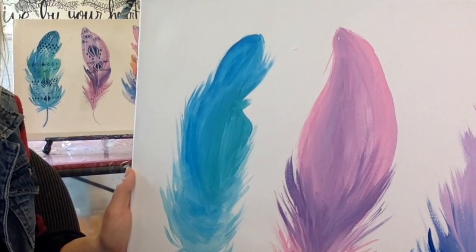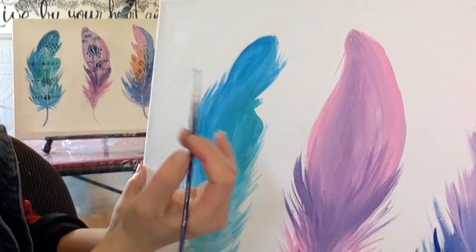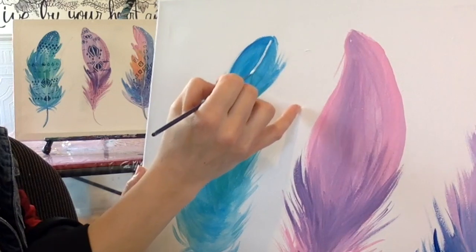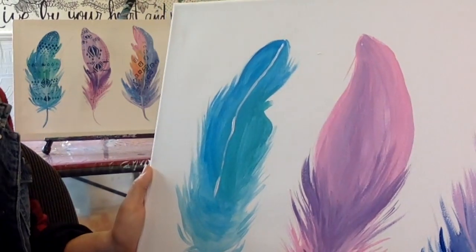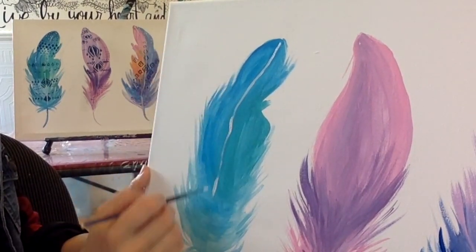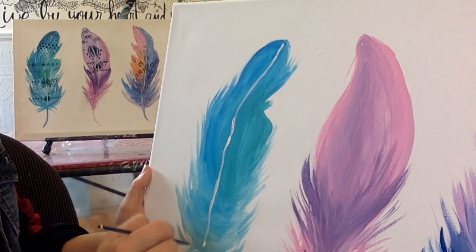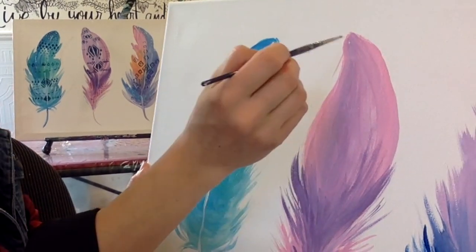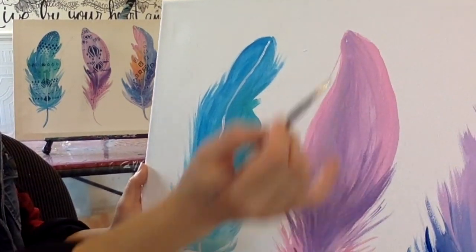You're going to take your little tiny brush and a little bit of white paint, and we're going to go right down the center of each feather. You'll see that I'm not going straight down — I'm following the curve of the feather and adding it kind of wonky, not straight down like so. I'm going to follow the curve of the feather.